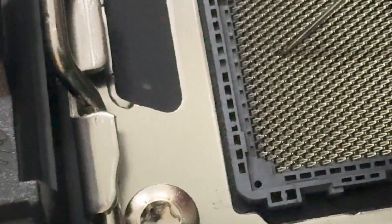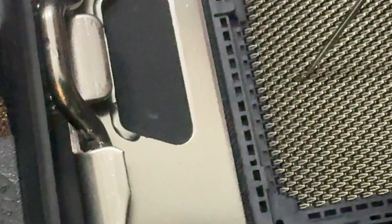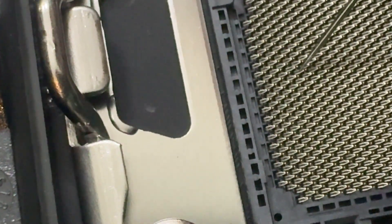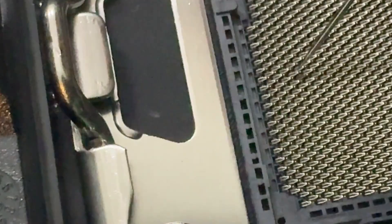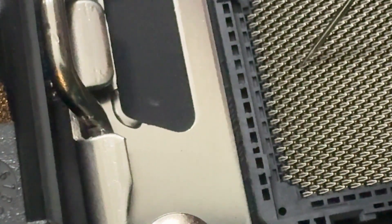Just be aware that I'm not a professional repair technician, so this is something you should take on at your own risk. But if you do decide to do this yourself, it might work for you like it did for me. Just make sure to be very careful and try to bend the pins all into the correct position.